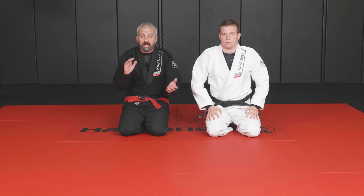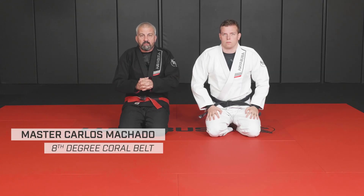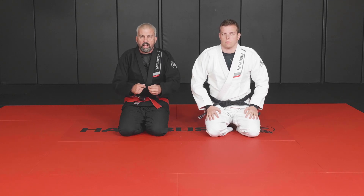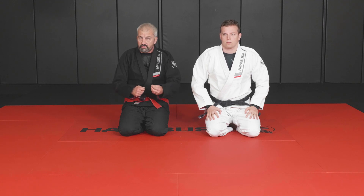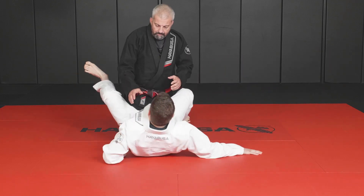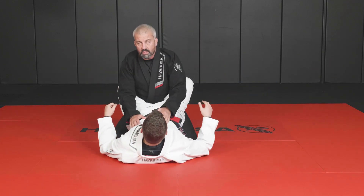Hello everyone, Carlos Machado here again with my partner Mike Trombley. We're going to work a couple of scenarios when you're passing the guard: how to preserve your stance, how to recover your stance, and from that point on, what strategies you have to break up the guard. Mike starts on the bottom.